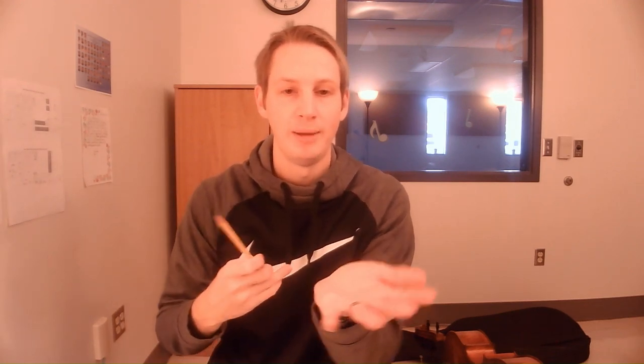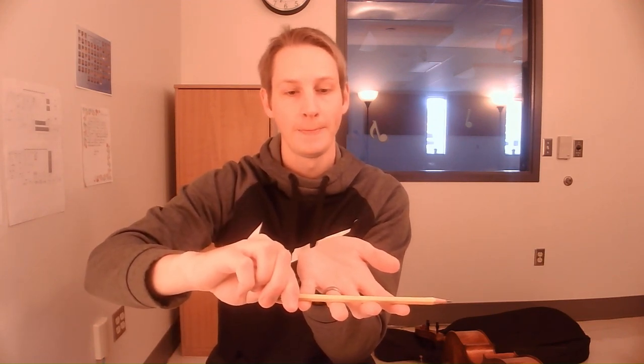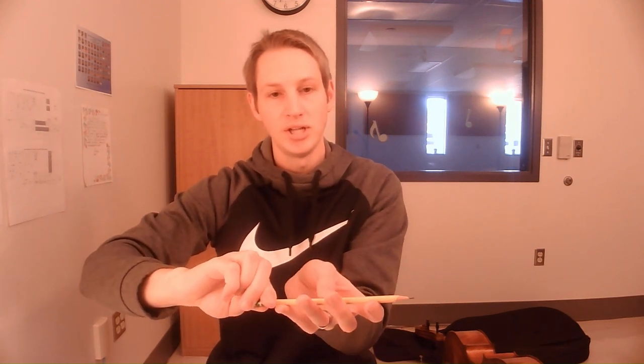Hold your pencil by the tip in your left hand. Place your right hand — that's the hand we usually pluck our instrument with, and that's now our bowing hand. Take that hand and put it palm up in front of you. You'll see that when you turn your hand palm up, your fingers have lines on the backs where your knuckles are — that's where your fingers bend. Place your hand palm up and place the pencil right along that first knuckle line. Then reach your thumb forward and touch the tip of the pencil with your thumb, right about opposite your middle finger.